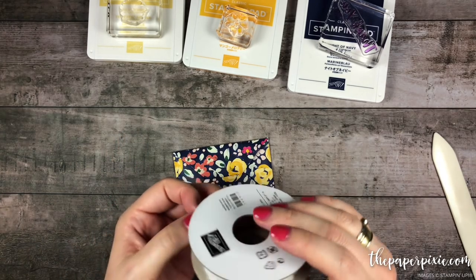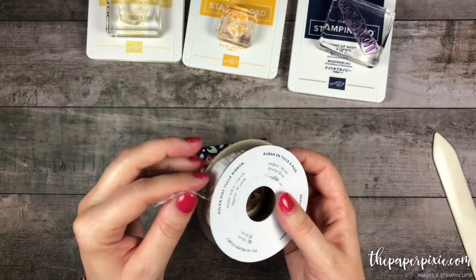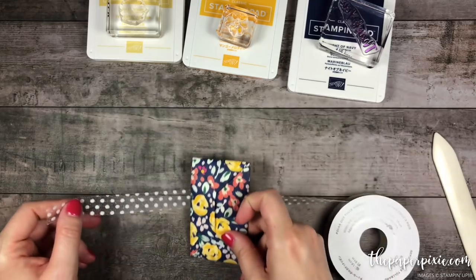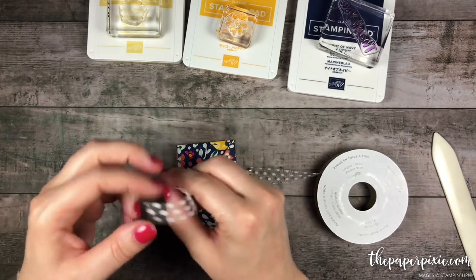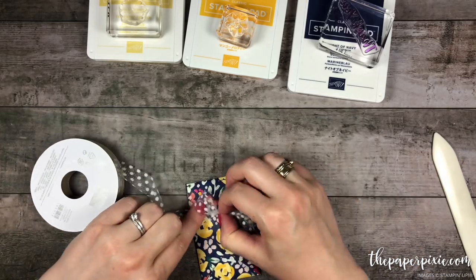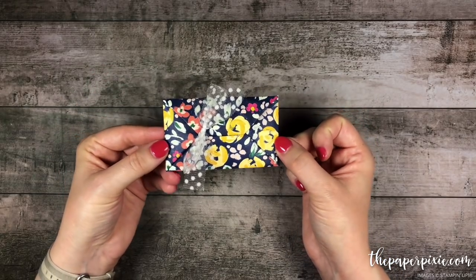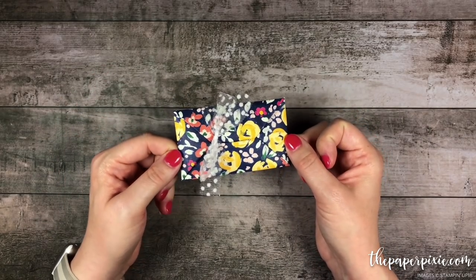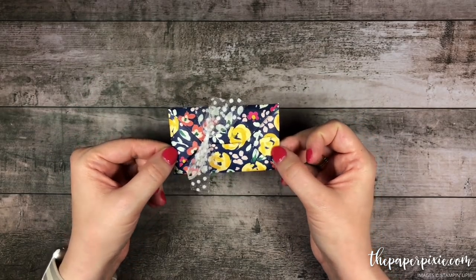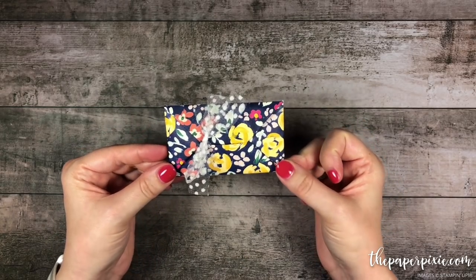Now let's go ahead and tie a beautiful ribbon around this. This is the Whisper White Polka Dot Tulle Ribbon and it's so easy to work with — I'm just going to tie a bow around this. And there we go, a quick and easy gift card envelope made from a 6 inch by 6 inch piece of beautiful Designer Series Paper. I love how quick and easy this project is.